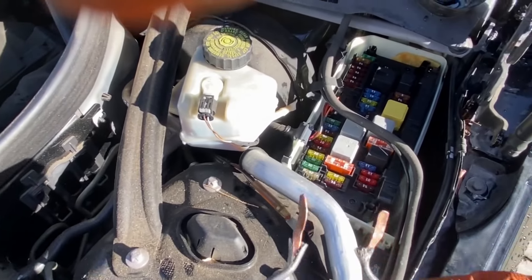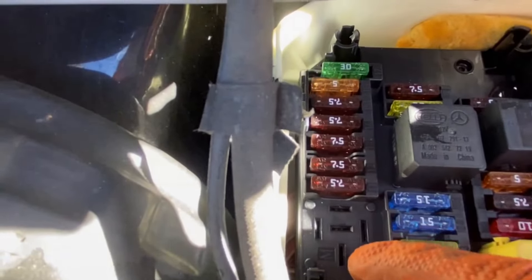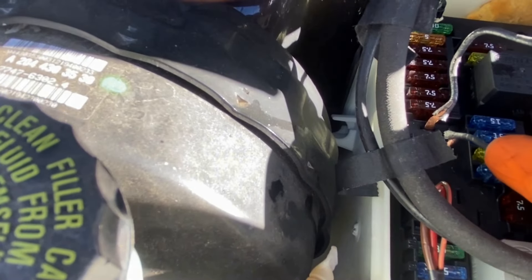Use a wire or a paper clip and you're going to use this slot over here and this slot over here, and when you short these two pins...